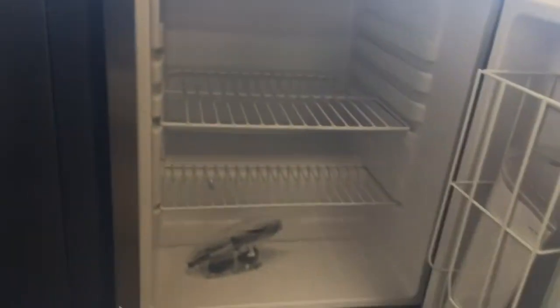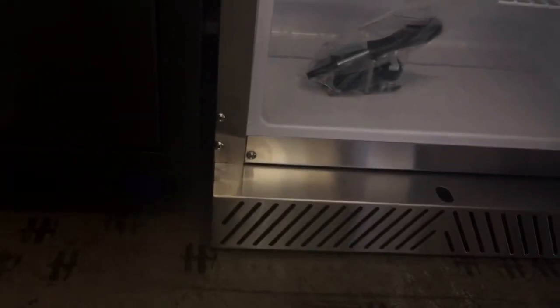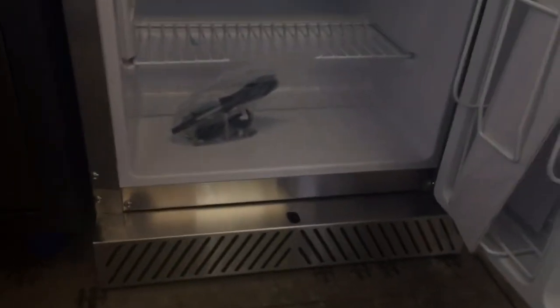The Delta Heat outdoor refrigerator is UL approved and makes a great addition to any outdoor kitchen. It has a stainless steel front, lockable door, and shelves on the inside to store all of your beverages. It also features front venting for under-counter installation.